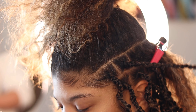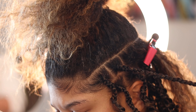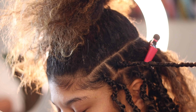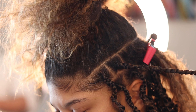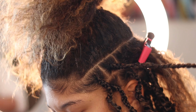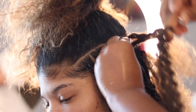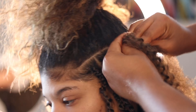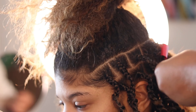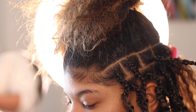By the way, my client is so pretty! When you're braiding, to make sure there are no flyaways from the natural hair, make sure to take a little bit of Shine Jam as you twist or braid so the hair stays intact and you're able to twist the hair over itself. Just take a little bit of Shine Jam as you braid or twist down.